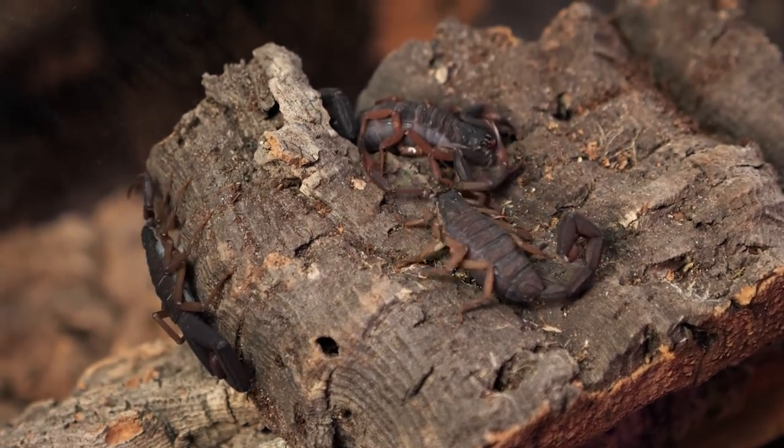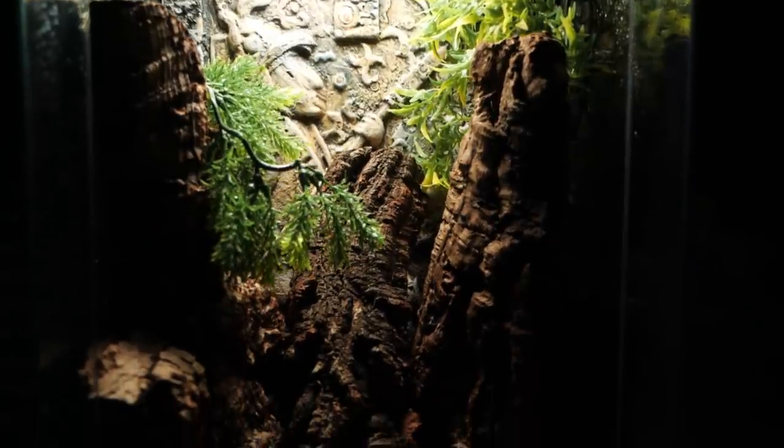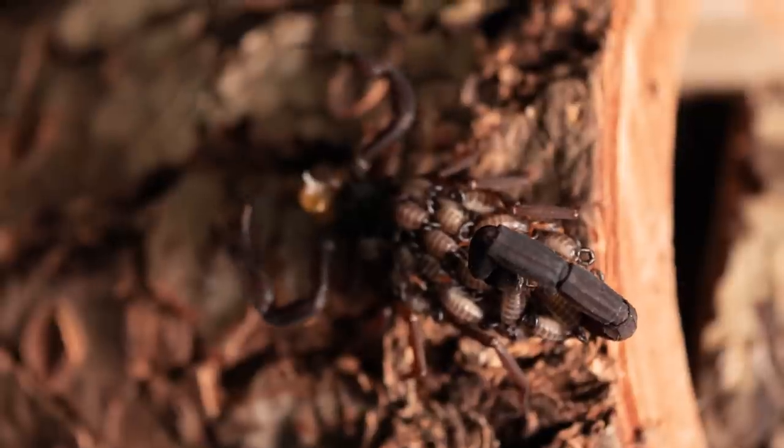Today we're talking about Florida bark scorpions. This is a species I've kept longer than almost any other — it was the second scorpion I ever added to my collection. I've raised one from about second or third instar all the way to an adult, and they're fast growers so it only took about a year. Currently I have six of these scorpions in one communal, and I've already had two gravid females produce broods, but we'll talk about that a little bit later.